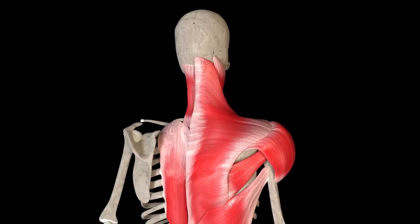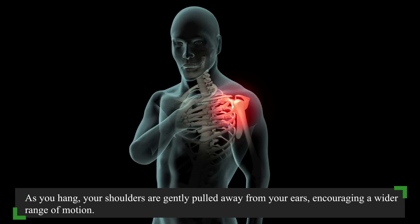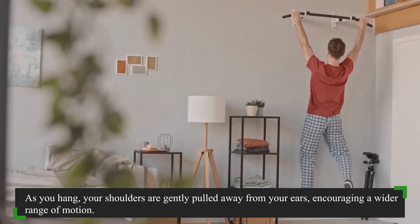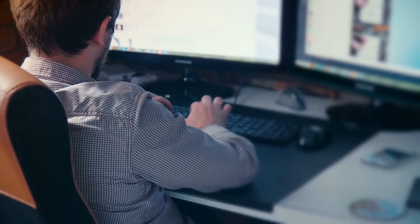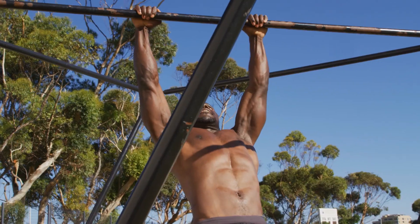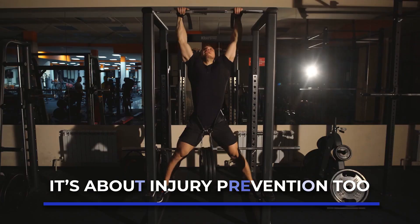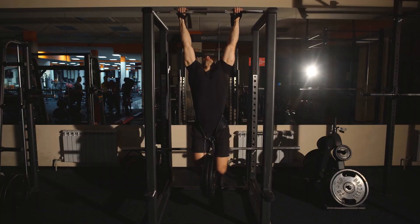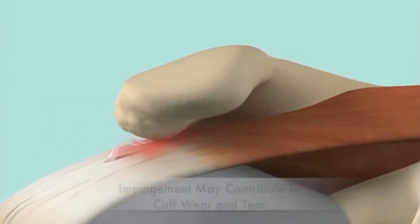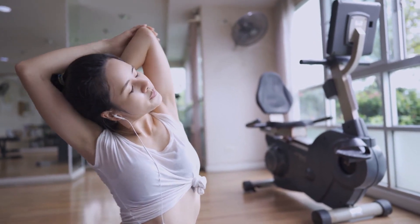Dead hangs are like a reset button for your shoulders. As you hang, your shoulders are gently pulled away from your ears, encouraging a wider range of motion. This can be a game-changer, especially for those who spend hours hunched over desks or screens. It's not just about flexibility — it's about injury prevention, too. By regularly practicing dead hangs, you're reducing the risk of shoulder impingements and other common injuries. It's like giving your shoulders a breath of fresh air, and trust me, your shoulders will thank you.